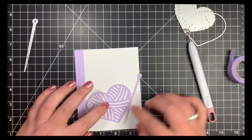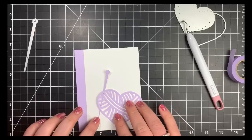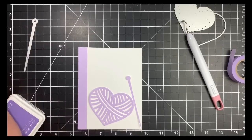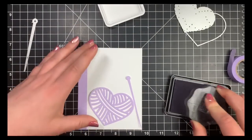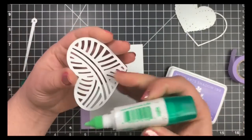Once I was happy with the placement, I took a sentiment from the stamp set and stamped it using Passion Flower ink by Hero Arts — a very close match to the washi tape in the kit — right above where I'll be placing my images. I adhered the images using Tombow Mono Multi Glue. You can use a double-sided adhesive like Stick It or a Sizzix version before running through your die cut machine, but I prefer the wet glue because it gives me a couple of seconds to reposition.